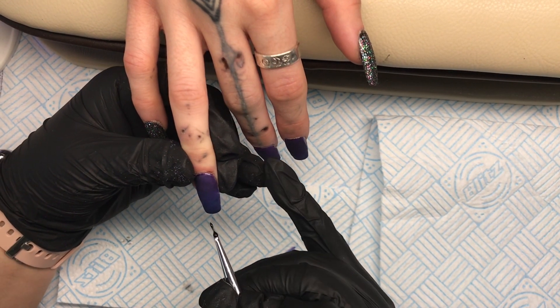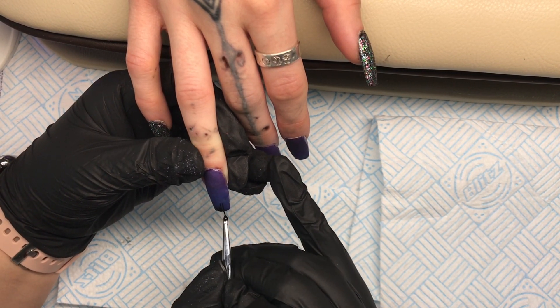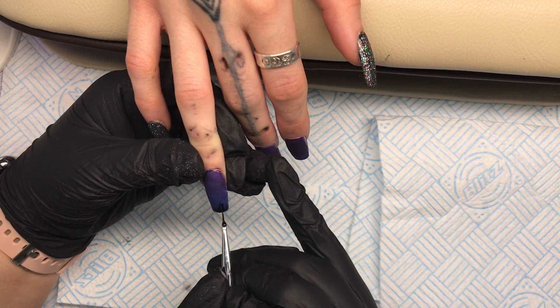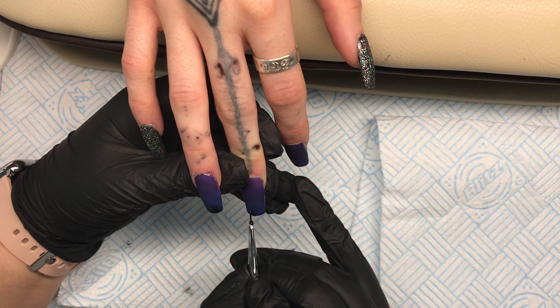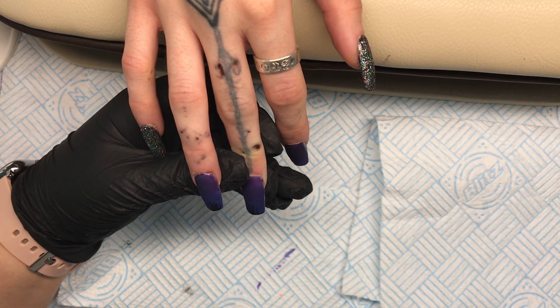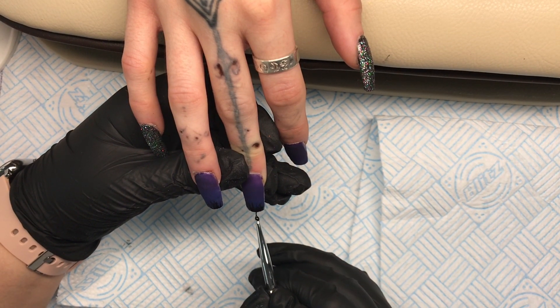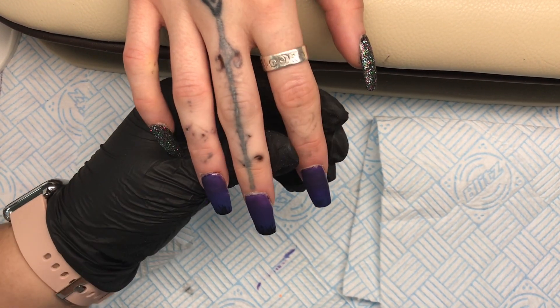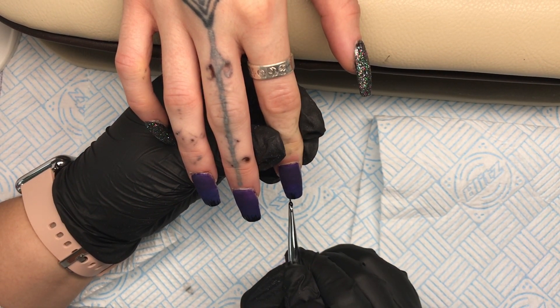Once I'm happy with that I'm going to do that on all three nails exactly the same, fully cure in the lamp, and give it a matte top coat so we can go in with our artwork. The first thing I'm going to do is come in and do the bottom of the nail with a little bit of black grass just to start this Halloween set off. I'll do that on all three, then flash cure for 10 seconds in the lamp.